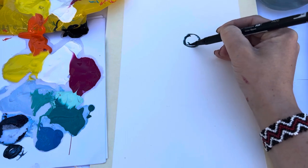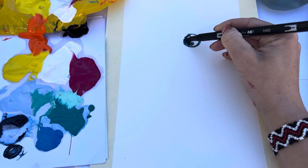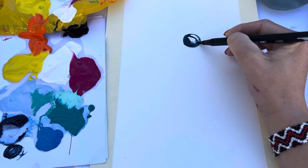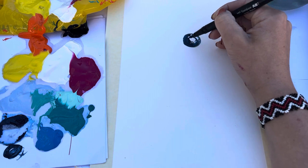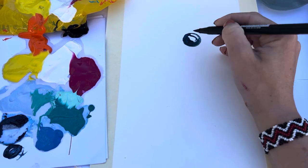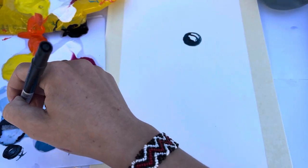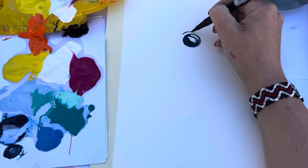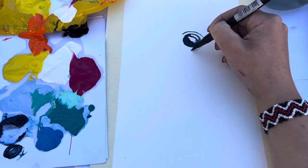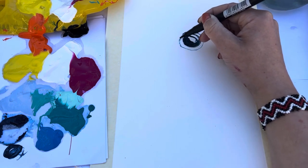We're going to start off with the smallest paintbrush you have and go in with the darkest blue and draw a circle — this is going to be the bird's pupil. When you're painting a pupil you have to leave little bits of white in it because that's for reflection, so I'm going to leave two white circles in here for a nice reflection.